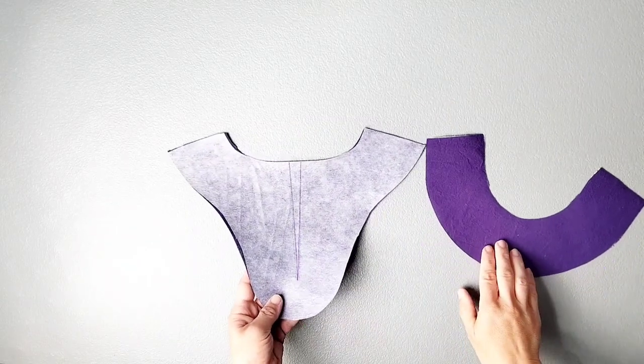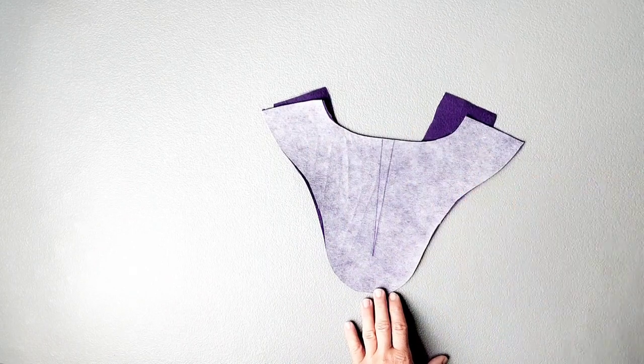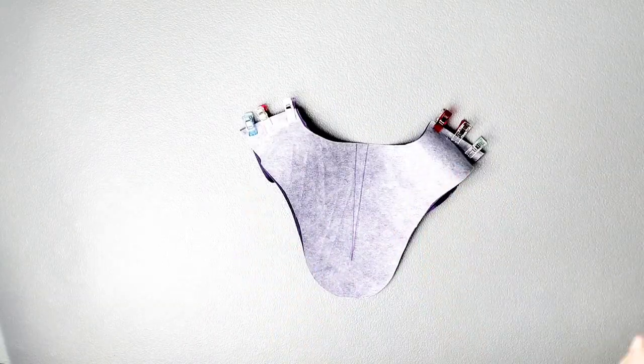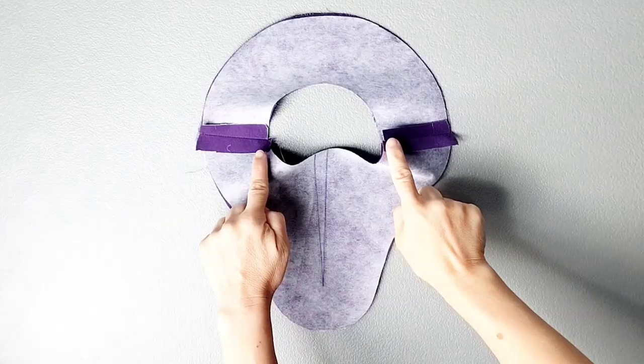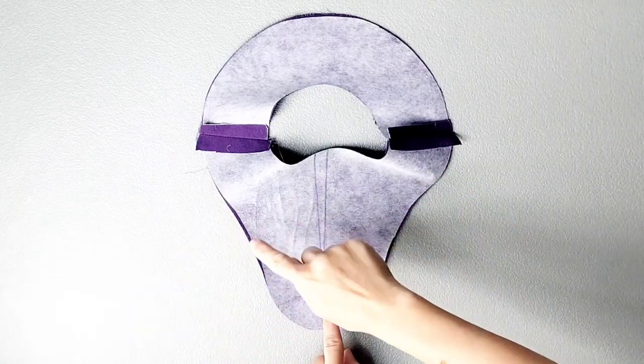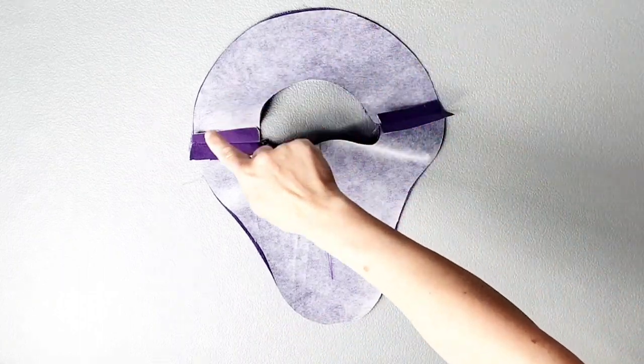Place your front and back neck facings right sides together, match your shoulder seams, and pin in place. Sew your shoulder seams with a 5/8-inch seam allowance. Press your seam allowances open, then take it to your serger and serge all around the entire outer edge of this facing.